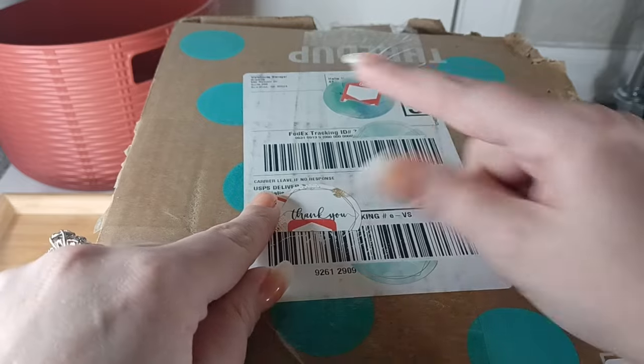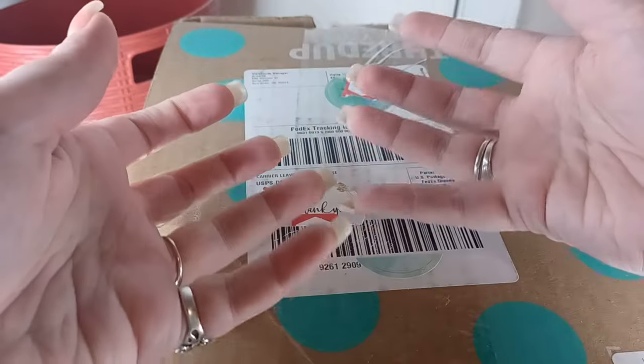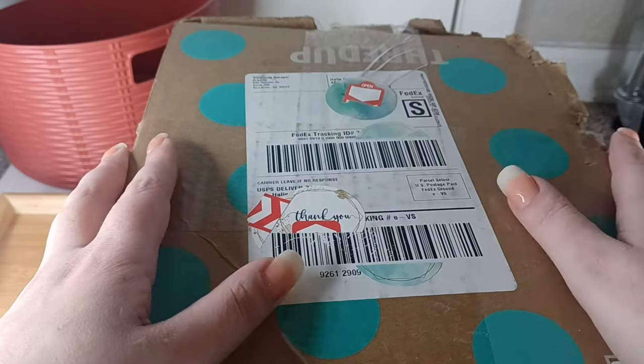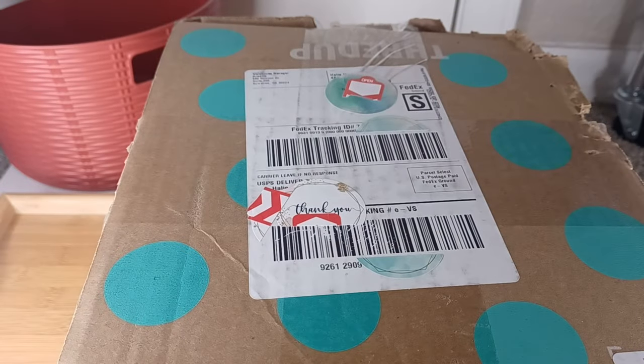If you would like to purchase anything, check the sold list. I will put a number by each item — I'll show a card; this will be number one. If you could just give the number, a brief description, and the price when you email me — for example, 'number one, sterling ring with green stone, $5' — it really, really helps. I greatly appreciate it.